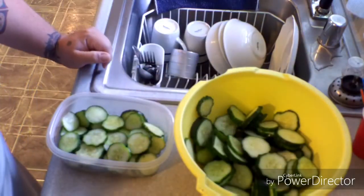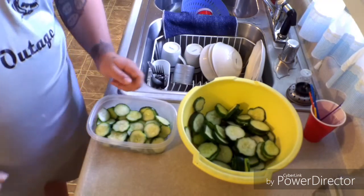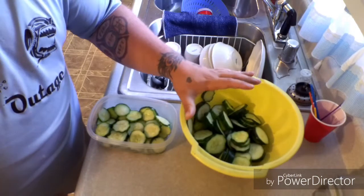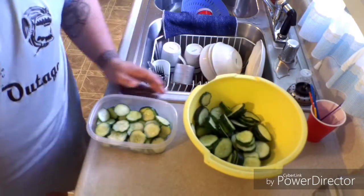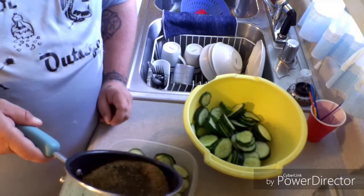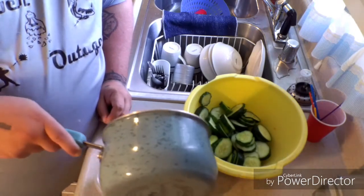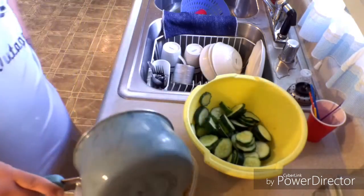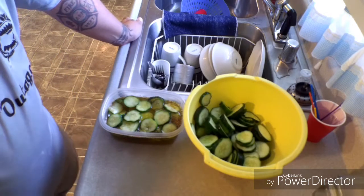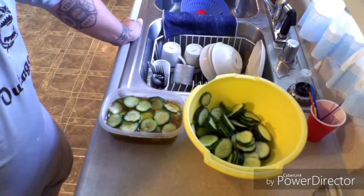The vinegar solution is all warmed up. There's not quite enough to cover all the cucumbers so I'll make one or two more batches of the solution. What you do is take it and cover the pickles in the solution. Then let it sit at room temperature for an hour. After that hour, cover it and put it in the refrigerator for 24 hours.